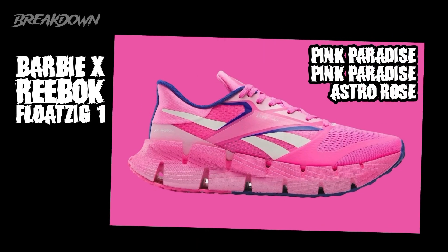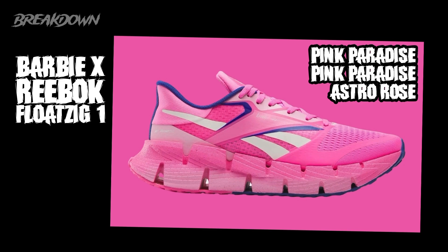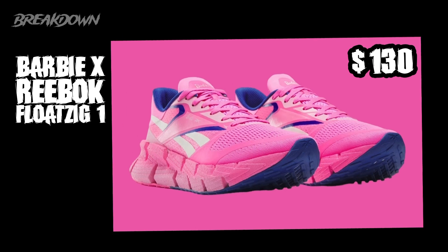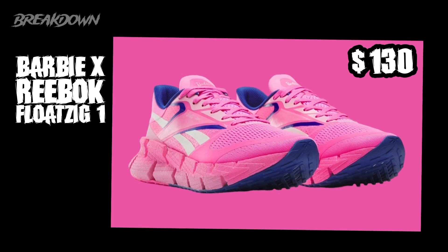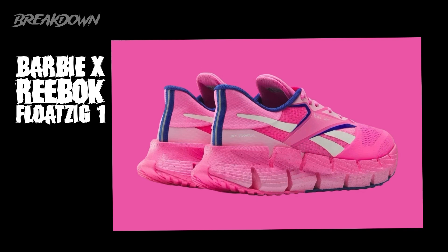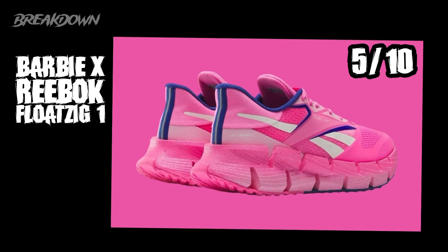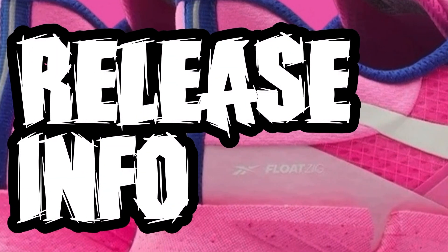Last but not least, we have the Barbie Full Zig. The colors are pink paradise, pink paradise, and astro rose — so basically pink, white, and some purple. This one is definitely out there; it's a running shoe so it's not going to be for everybody. Price point is $130. It actually has less Barbie branding than the other two — just a little on the tongue. I give it a five out of ten; it'd be my last pick of the three, and I don't think it'll be the most popular choice either.